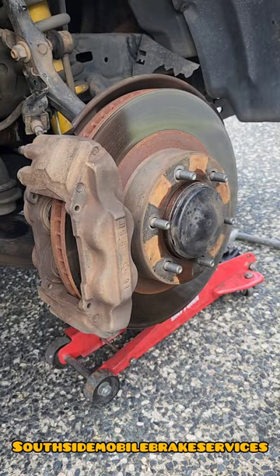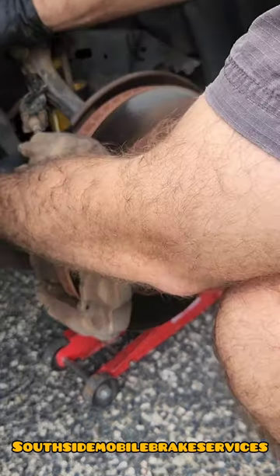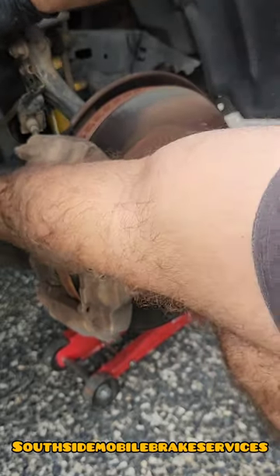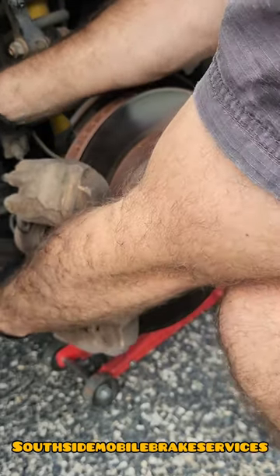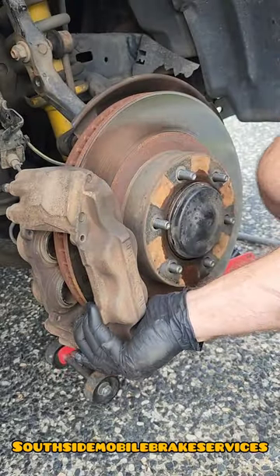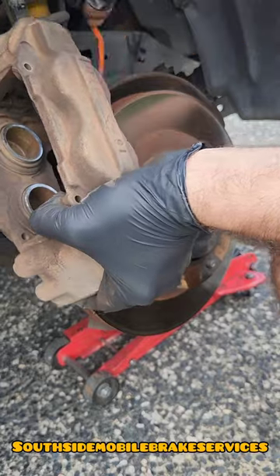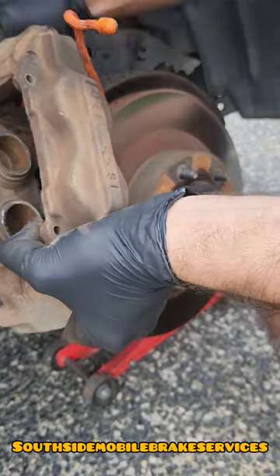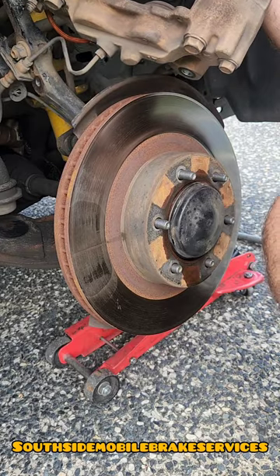Once you get them taken out, there should be two 17 millimeter bolts on the back of the hub holding the brake caliper in. They're pretty straightforward to get out — all these bolts are pretty cracked loose so that's why it's just coming out very easily. Once you're done getting the caliper off, just make sure to tie it up so it's not hanging on the brake line or anything like that.